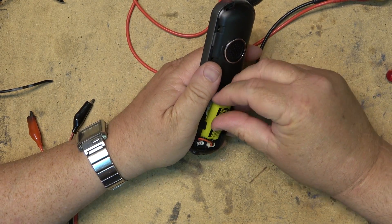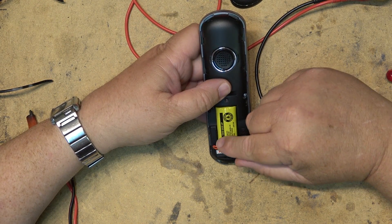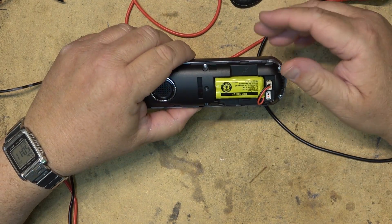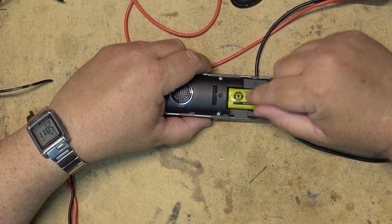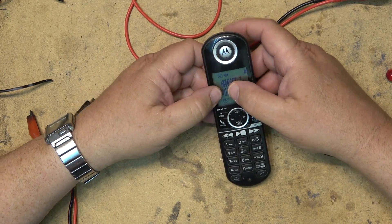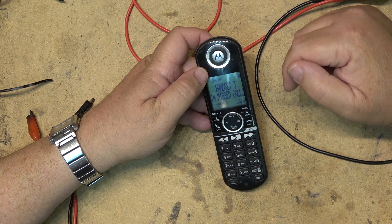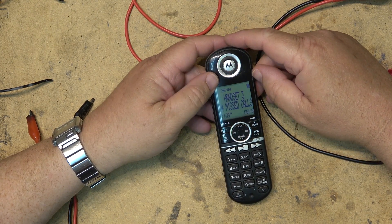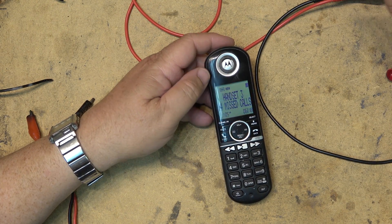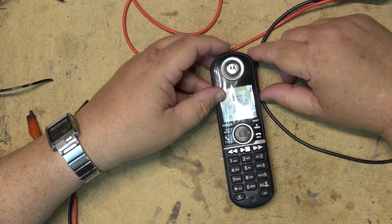These phone batteries are expensive. You can certainly buy the cells — I would change the cells out if these are AAA, I'd just replace them, but I don't have any on hand. To buy one of these from a retail store that sells cordless phone batteries, they'll charge you $30 for a battery — that's not worth $30. I can get the cells for a couple bucks apiece, but I have to order them, and that takes time. So at least this will get this handset back up and running again and I might get another couple months of service.